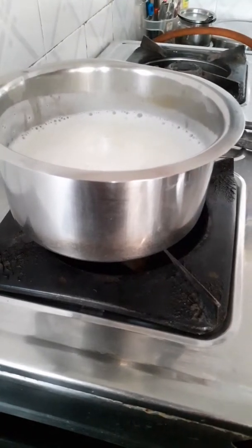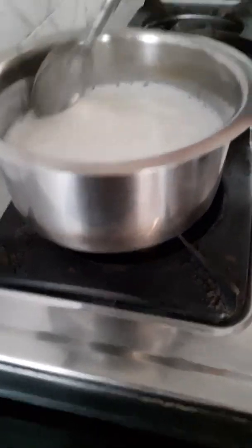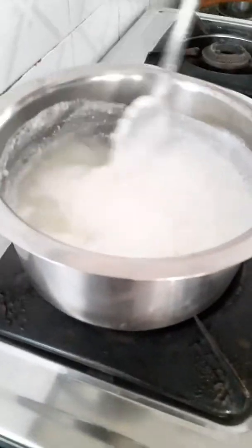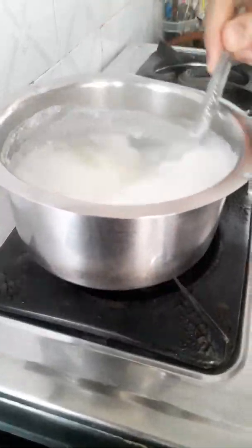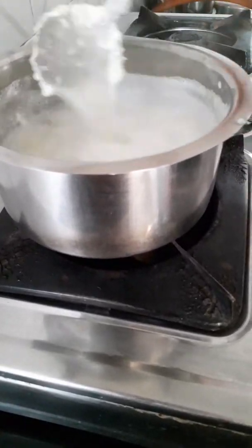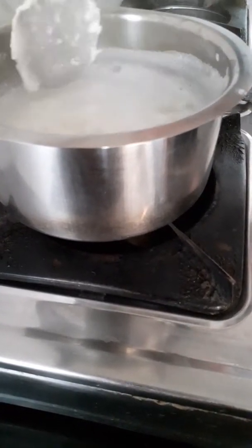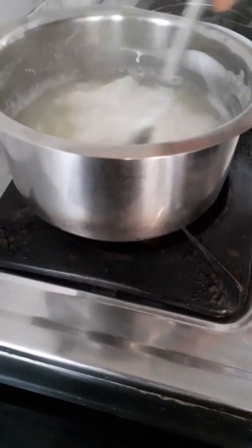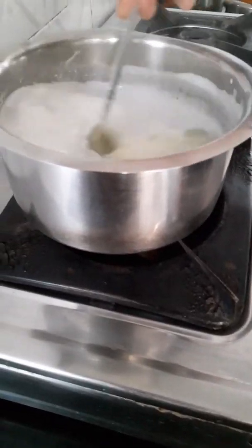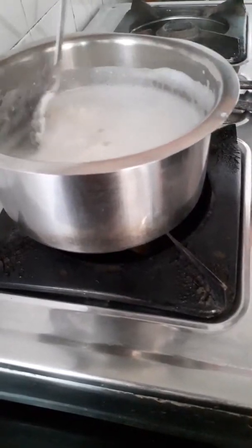We will add some oil in the pan. The paneer is ready and the water is separate. This is the paneer from the outside. We have made it in the house, so we will know which milk we have used.